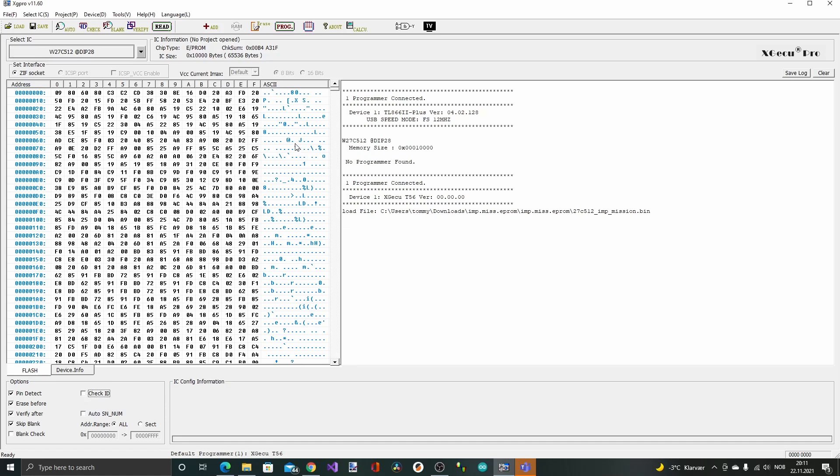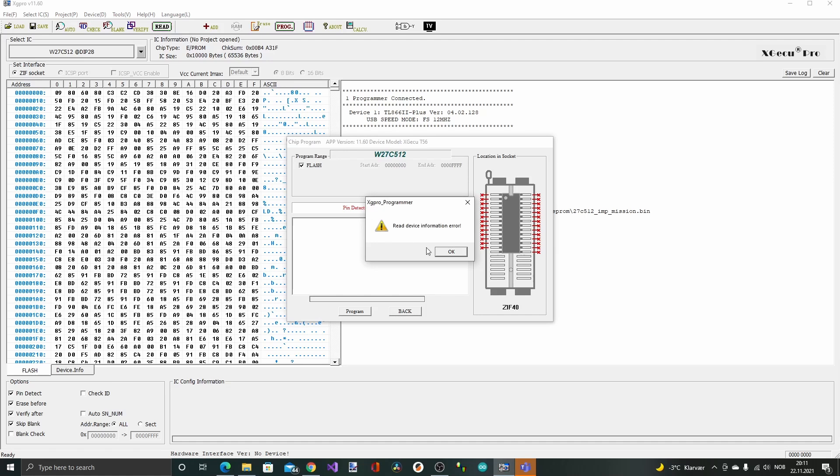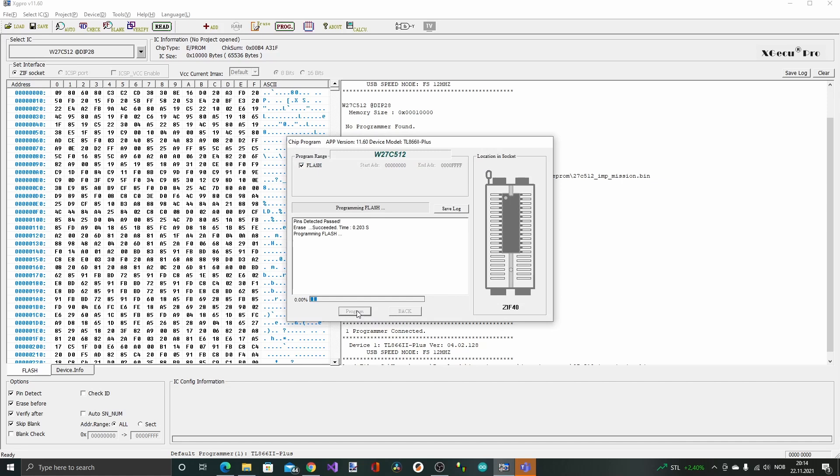I'm going to uncheck the check ID checkbox here, detect the pins, erase before, and verify after, then hit the program button. Oops — that actually crashed. Seems to be something wrong. I'm going to unplug it and insert it again. I unplugged the USB cable and inserted it again — probably some issue with the computer. Seems to be working this time. Verified and programming succeeded — all good then.